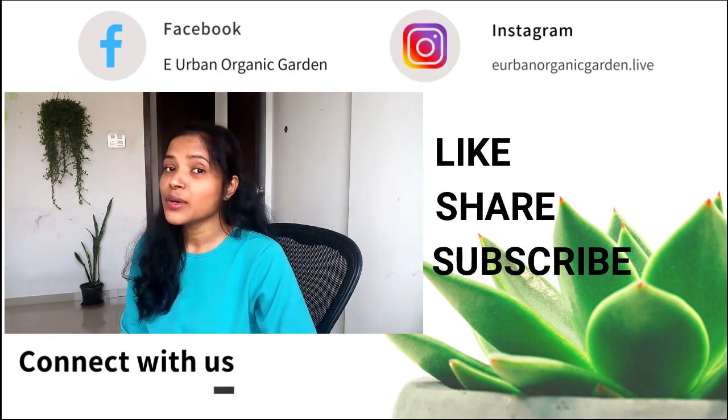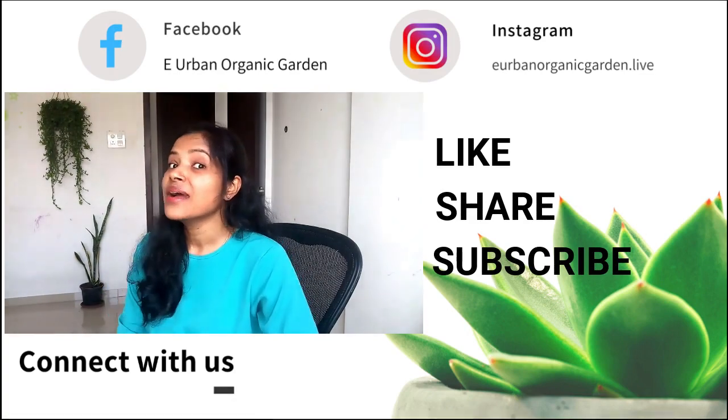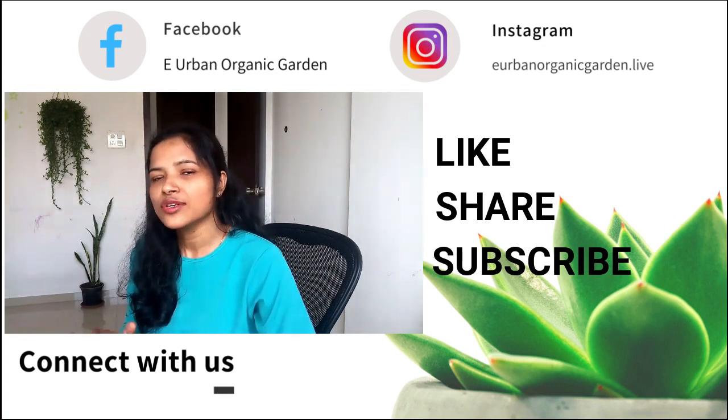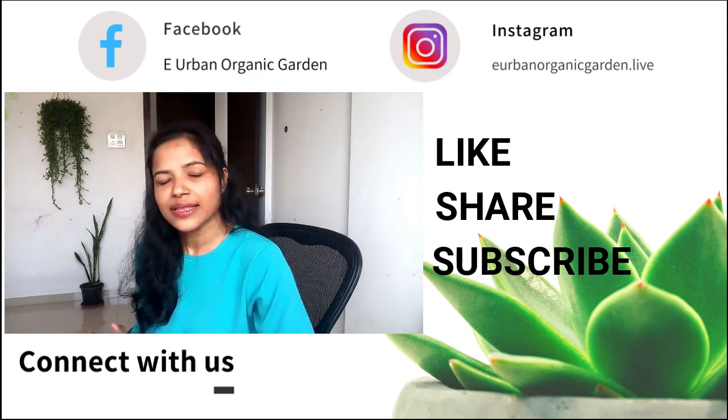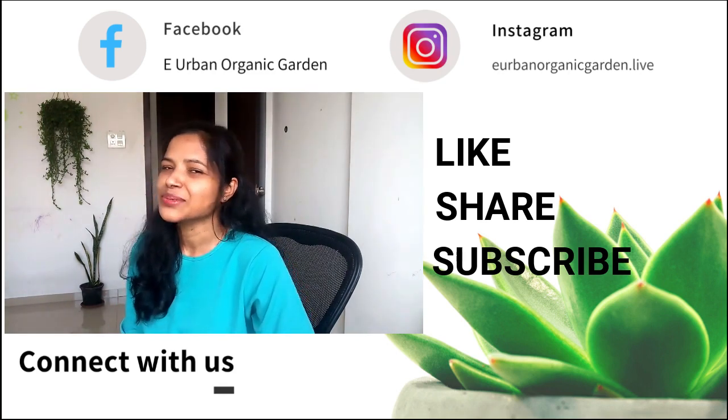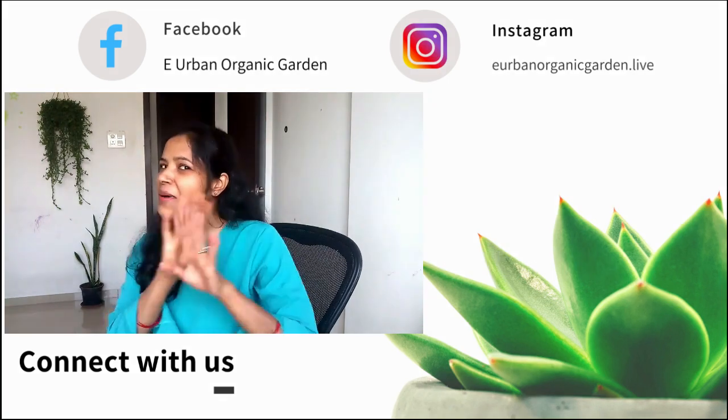I hope you enjoyed this video. If you did, give it a thumbs up. Subscribe to this channel and be with me — after all, we will learn a lot of things together. Don't miss hitting that little bell icon too. Thanks for watching. I will see you soon. Bye.